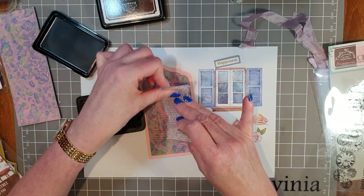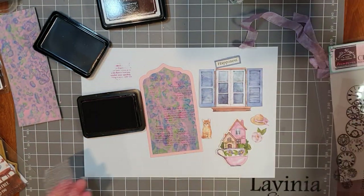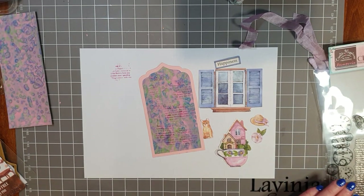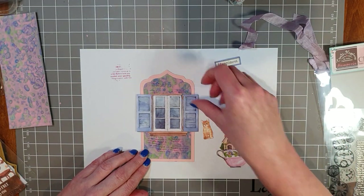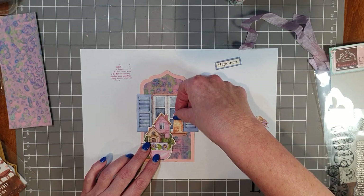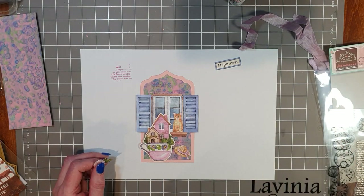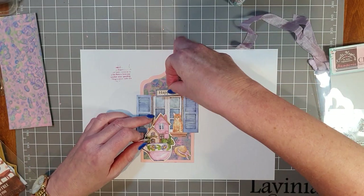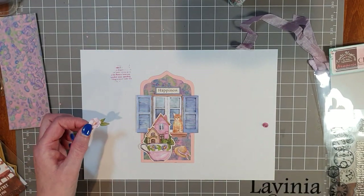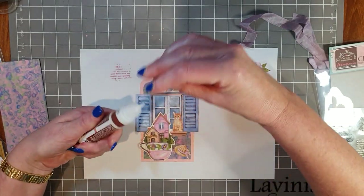I'm stamping randomly, knowing pieces will go over the top — hopefully some will show through. Give that a little wipe with the baby wipe. You could ink the edges of the pieces but I'm not going to for the tag. I'm thinking of layering up the window, these cute little houses in teacups. There's a cat I'm planning on putting up on the windowsill, and another little cat that might look cute down the bottom. I thought the happiness sign could go above the windowsill, and a pretty flower somewhere in the arrangement. I'll see if I can locate my butterfly.